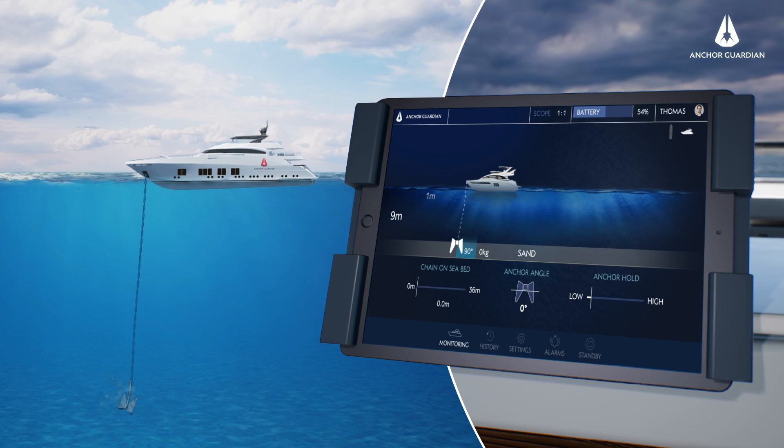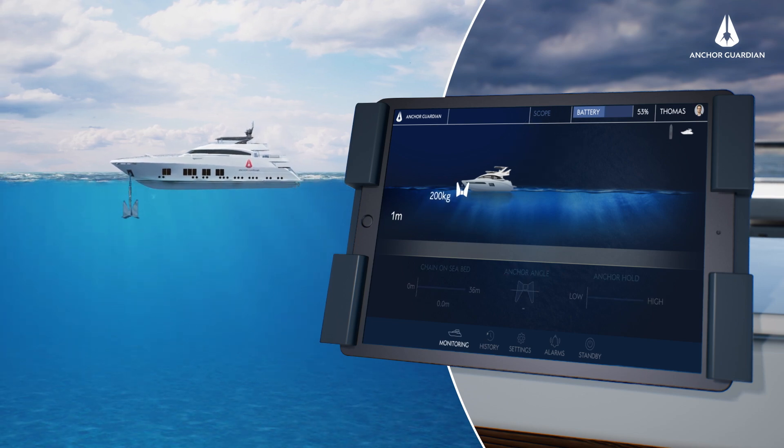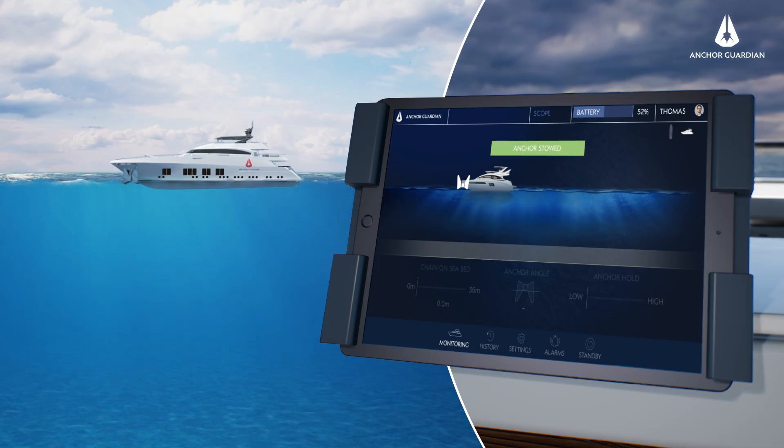When ready to leave, a pop-up indicates when the captain is free to manoeuvre. Once the anchor is stowed, it is ready for charging.